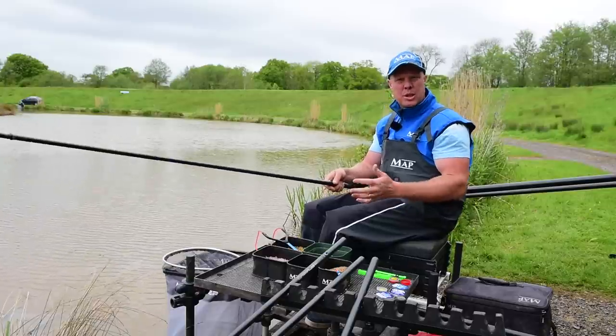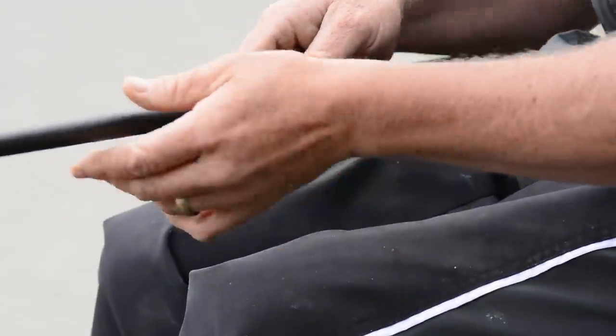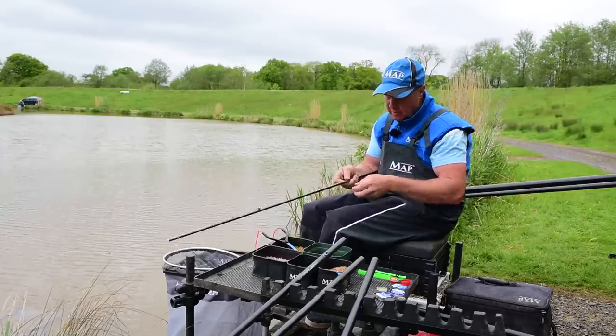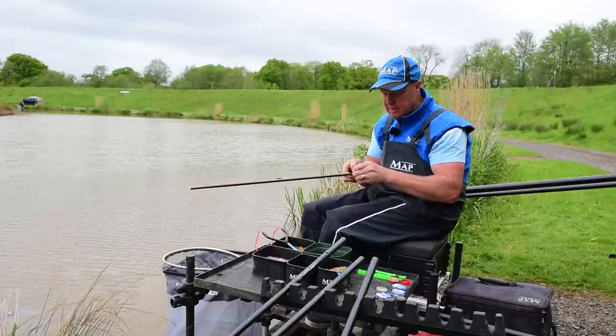If your elastic's too harsh you're going to be bumping fish. Tip number one: make sure you're using a nice lovely soft elastic. Coming to the rig itself — we started off on the bottom, it's probably about three and a half to four foot on that shelf at six meters.